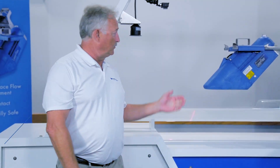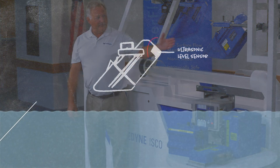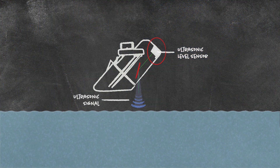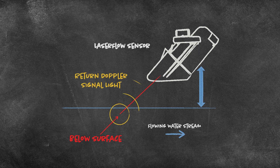Today we're going to be talking about the Laser Flow, which is a non-contact area velocity flow measurement system. It uses an ultrasonic built into the unit to measure where the water is, and it uses a laser to actually focus into the flow and measure the velocity of the water.